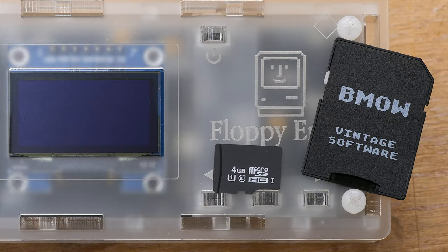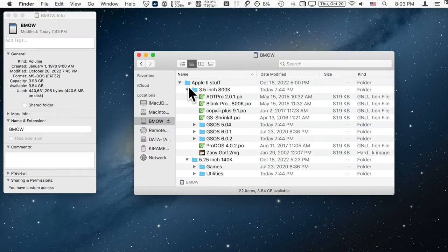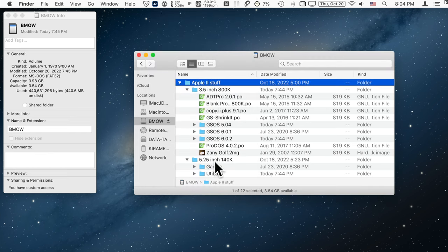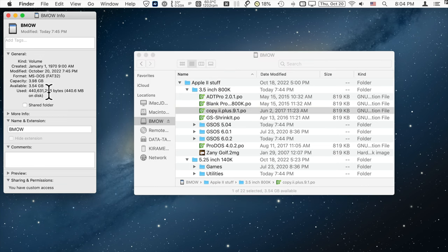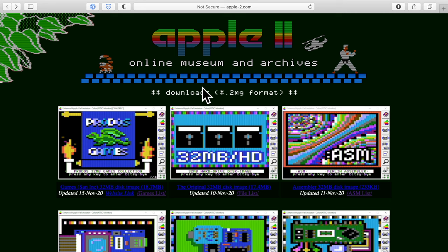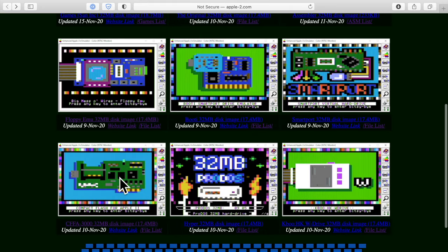The Floppy EMU comes with a 4 gigabyte micro SD card that includes about 440 megabytes of software, with Apple II related software coming in at about 27 megabytes. Disk images with .po, .2mg, and similar extensions are included, with over 3.5 gigabytes of free space remaining. A great download is a 32 megabyte disk image put together by Craig of apple-2.com. All the 32 megabyte disk images on that page contain the same files and only differ by boot screen artwork.